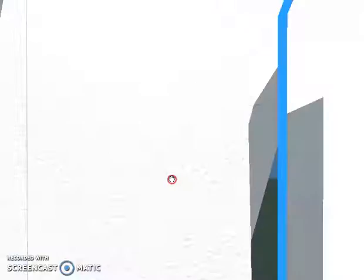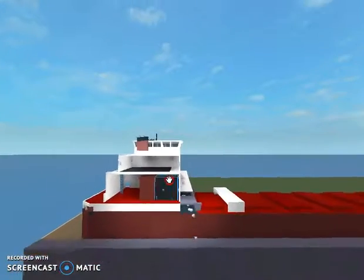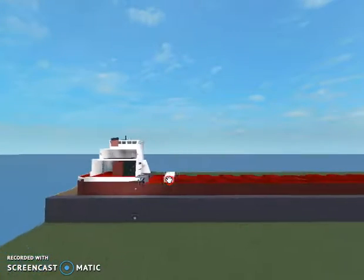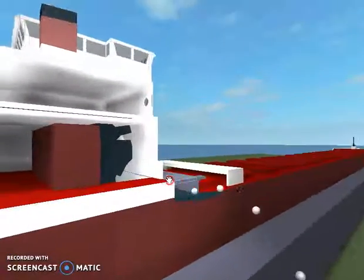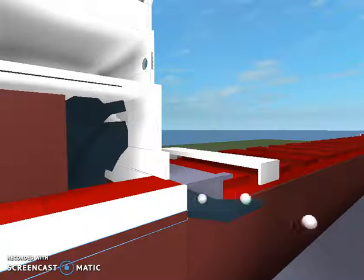The boat can run as well, but I do not have it in running state right now. And that's pretty much the cell phone loading system. Let's chop it down here.